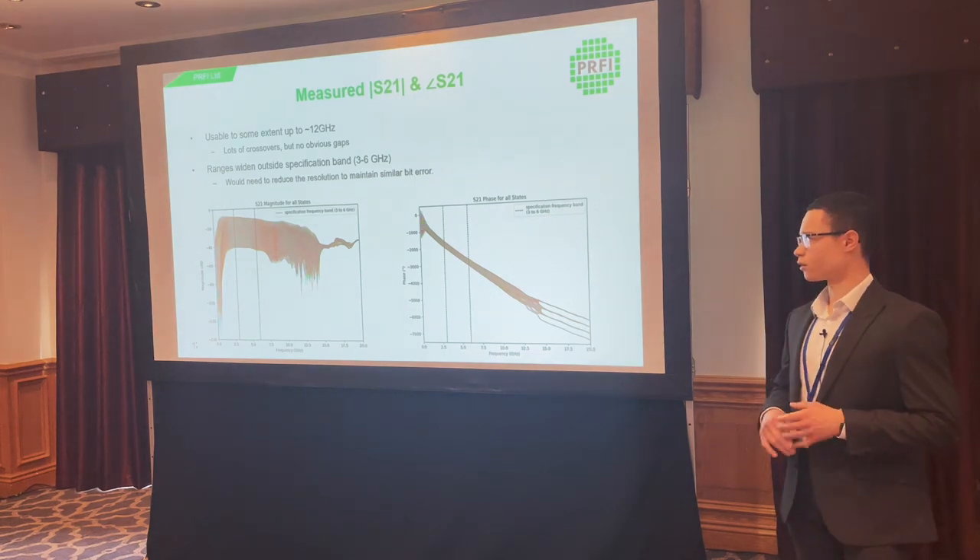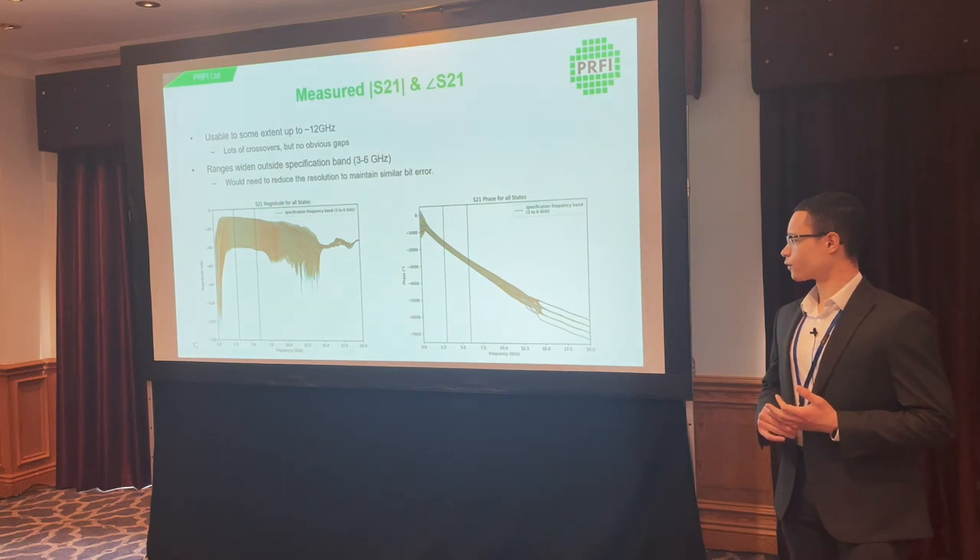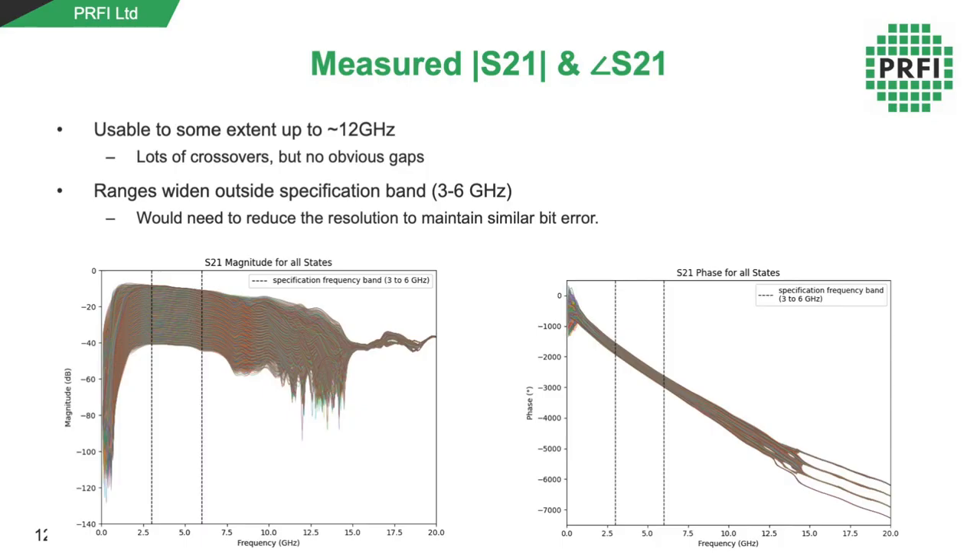This shows both boards measured together across the full state range. We measured from 0 to 20 gigahertz, although the devices are only specified up to six, just to see over what range they could potentially work. Up to about 12 to 14 gigahertz, we still see some ability to control both phase and attenuation. Above that, the devices start converging towards a single state, and from 14 to 15 gigahertz upwards the devices can't be used at all. At first glance, the best performance is within the three to six gigahertz specification range.